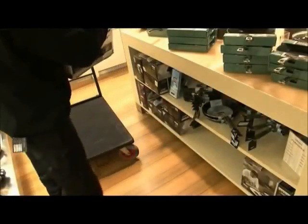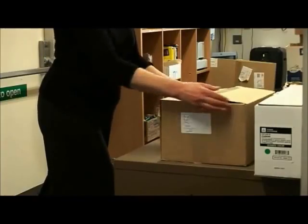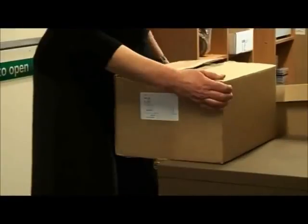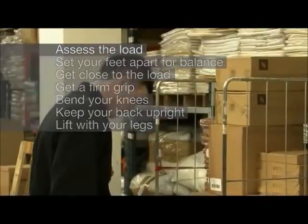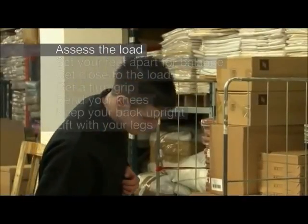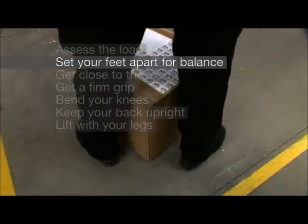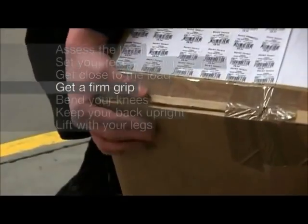Lifting a load can strain your back and knees if carried out incorrectly. Safer lifting techniques involve keeping the load close to your body and near your centre of gravity. Let's have a look at a technique for lifting a load. Assess the load. Set your feet apart for balance. Get close to the load. Get a firm grip.